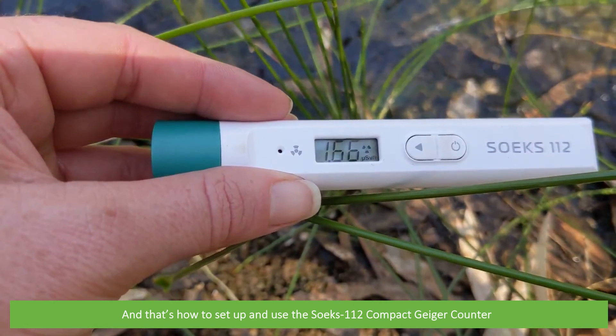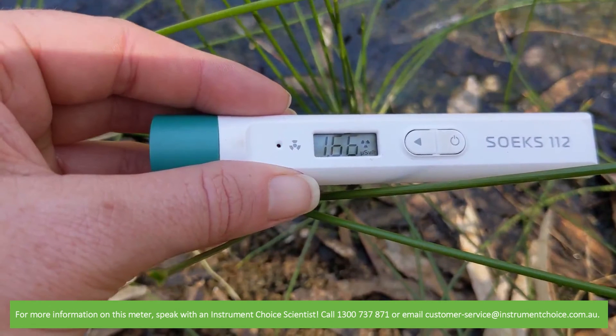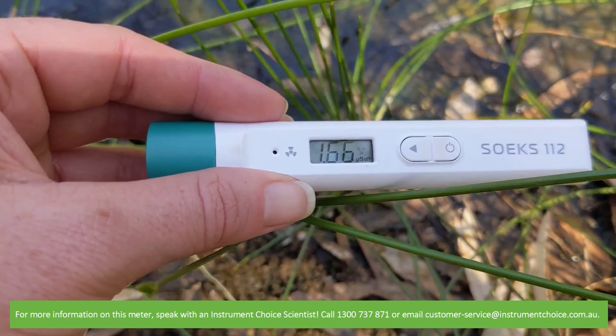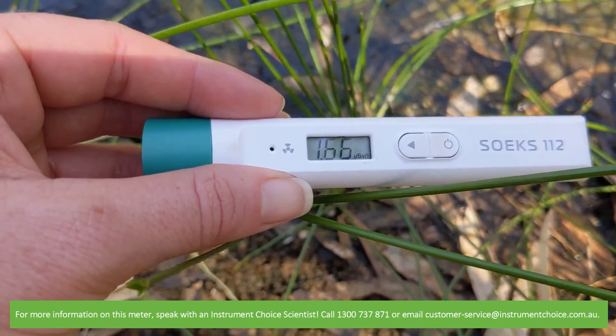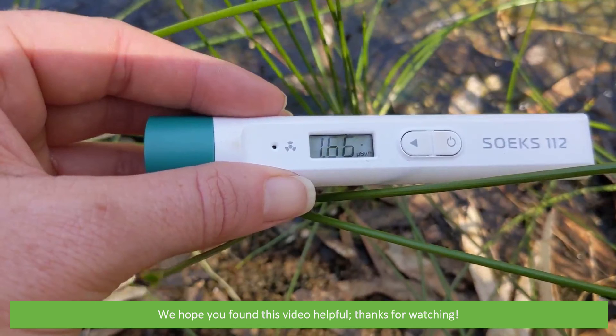And that's how to set up and use the Soaks 112 compact Geiger counter. For more information on this meter, speak with an Instrument Choice Scientist. Call 1300 737 871 or email customer-service at instrumentchoice.com.au. We hope that you found this video helpful. Thanks for watching!